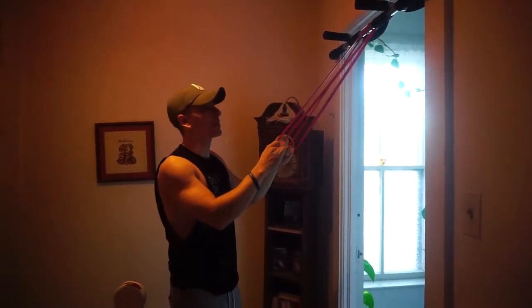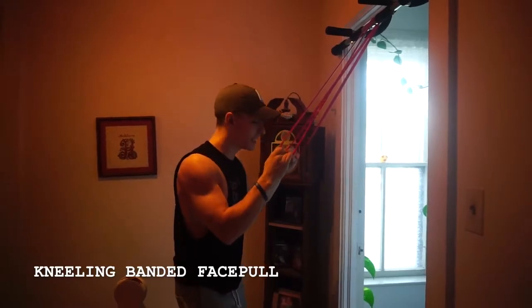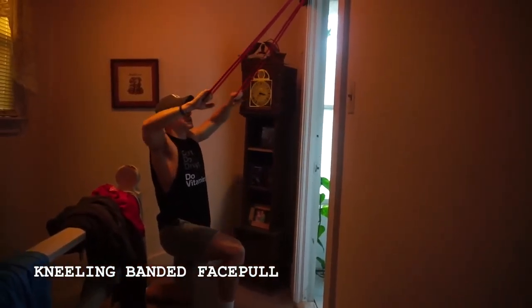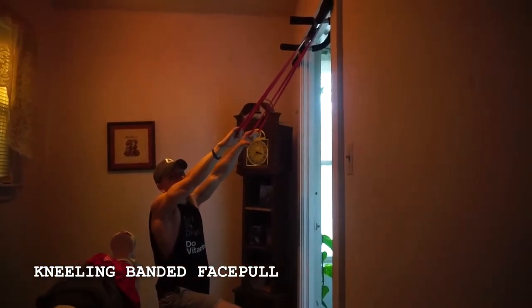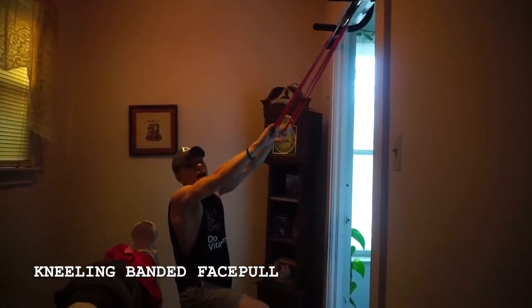For this next one, you want to make sure you can find a good stable foundation for your band. You're going to be sitting down or kneeling down to one knee, and as you do this you're going to be pulling towards your ears. Like I said, this is what we were talking about before during the bent over row — you're going to have your elbows out, palms down.